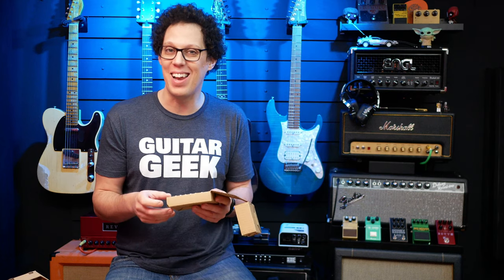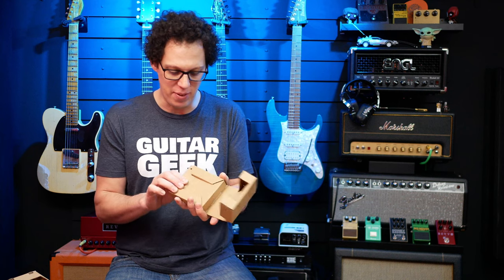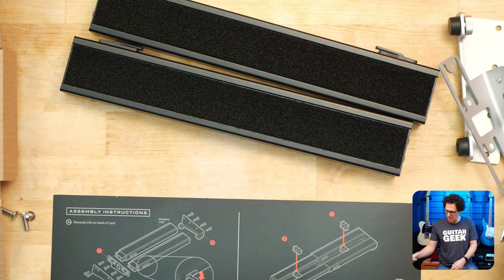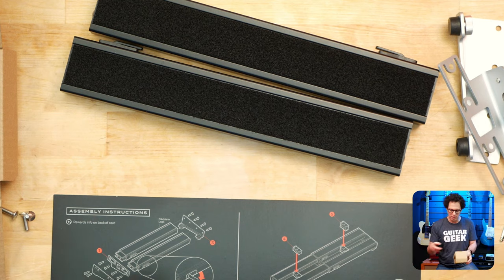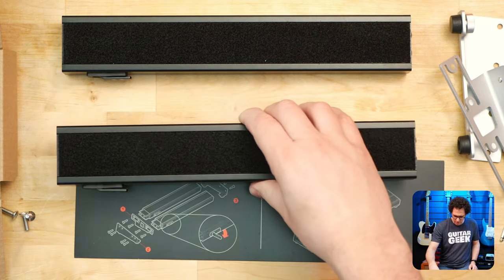Now I'll say, if you don't like assembling things, if you'd like everything to be ready out of the box, this probably isn't for you. But I'm one of those people that likes putting stuff together. I'm going to start by putting the cable management stuff to one side, and that's the velcro stuff. So let's tidy up.